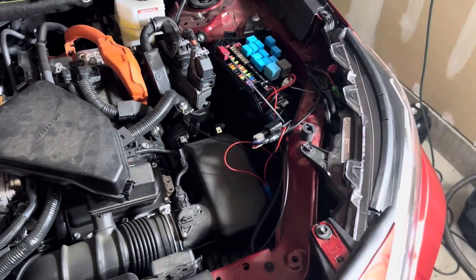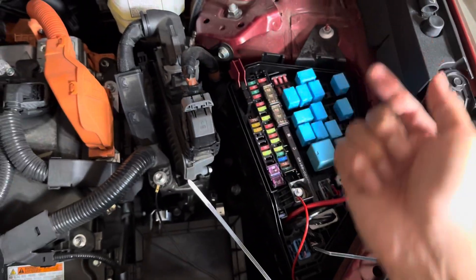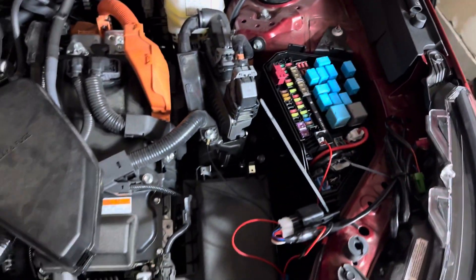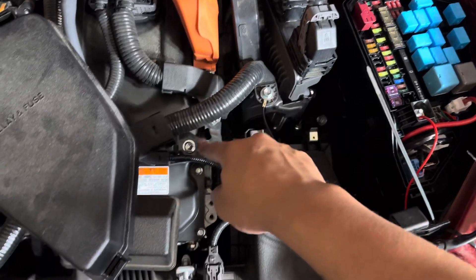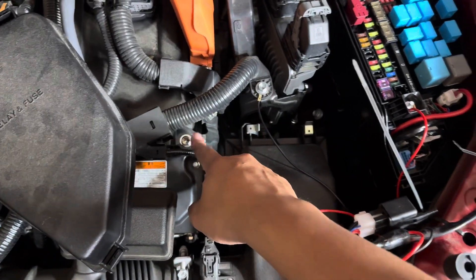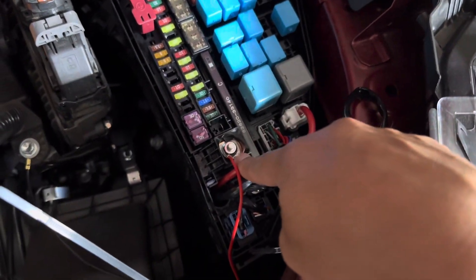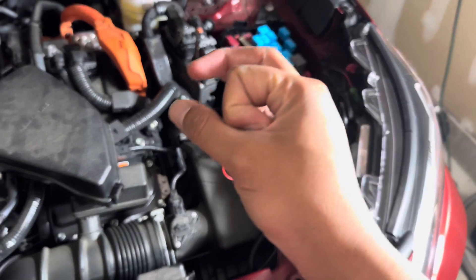So for us to get creative, we can't just simply use this because that'd just be awkward. This is the jump — that's where you would connect a jump box and then jump the vehicle. I found that this was a really good ground, and this was also a really good ground. Here is a 12-volt power source, so I connected the wire to that. It came with a little loop that I connected to it.